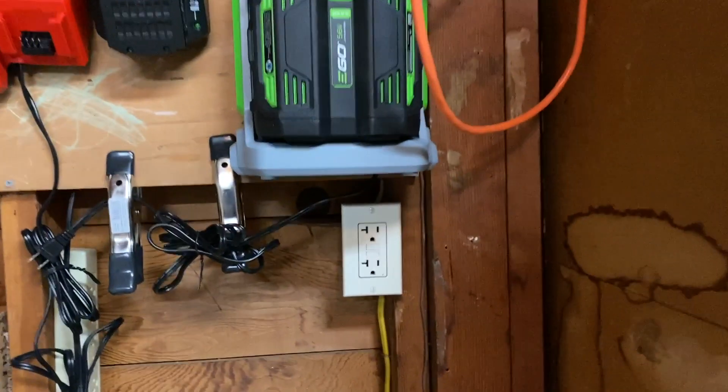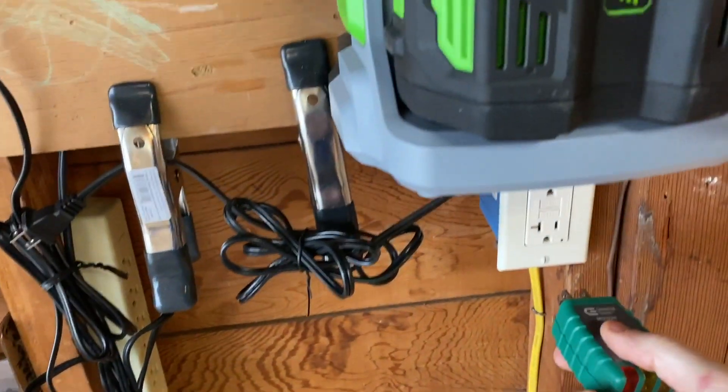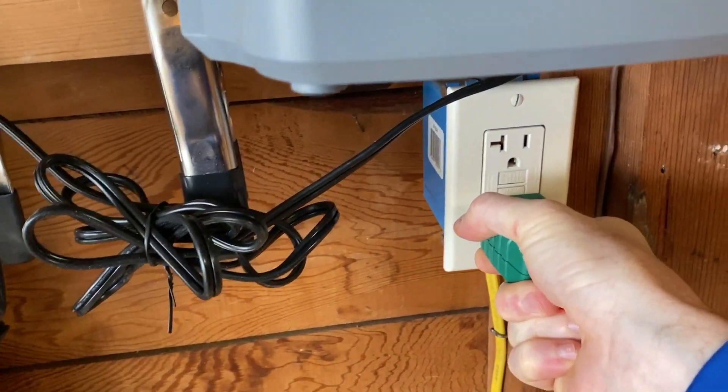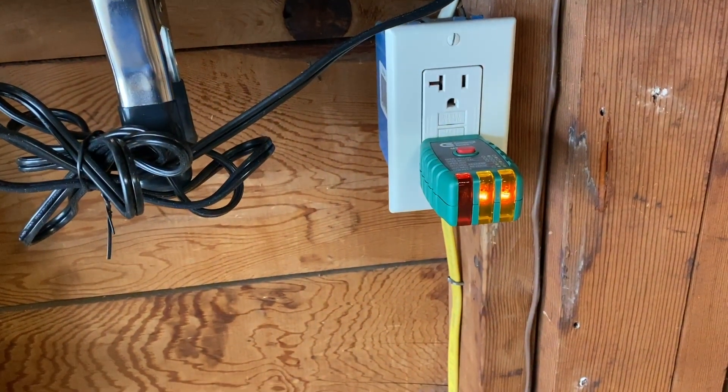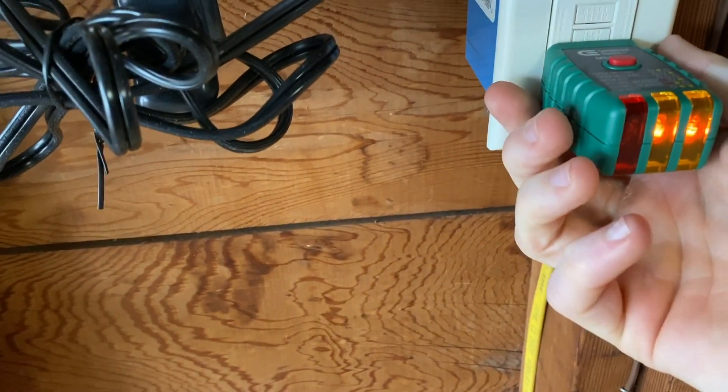Now I finally got the cable to run through, and for fear of cutting it short, I am just pulling all 50 feet of this cable through. Look at this — oh, you're an idiot.